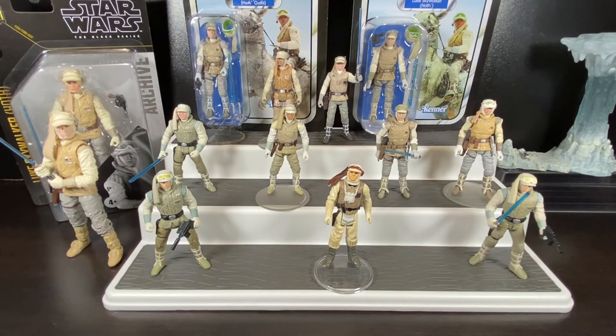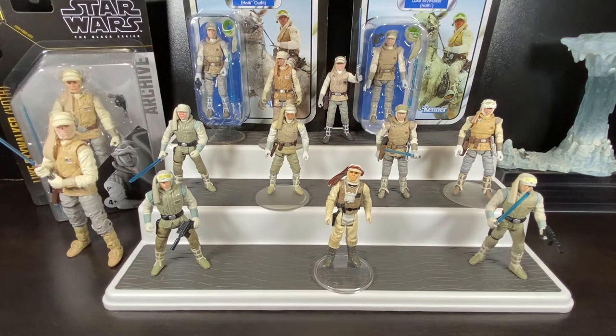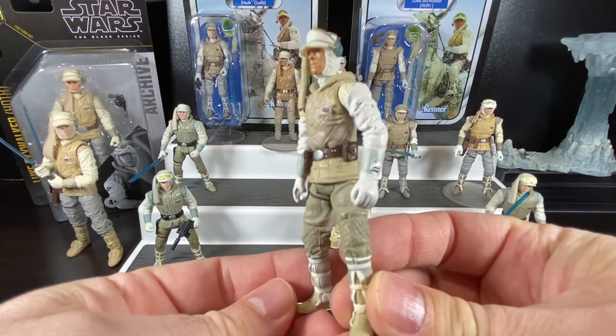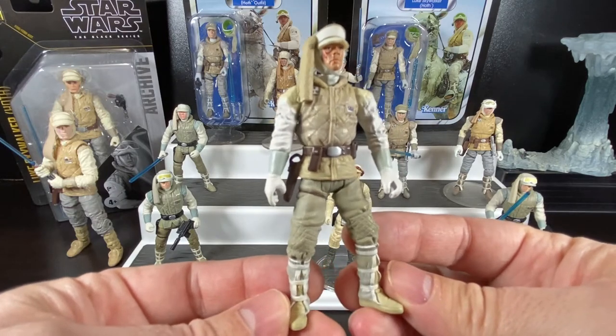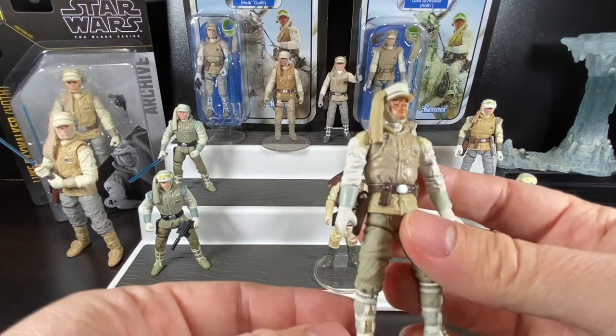We wouldn't get another Luke Skywalker for another six years — jumping from 1998 all the way to 2004, as part of the Star Wars Saga line. They merged all the lines together once the prequel movies came out, with prequel and original trilogy on the same card back. We finally get a brand new Luke Skywalker in Hoth outfit. Realism-wise he's a lot more detailed than the previous one — they've gone away from the bulkiness and made the figures much more realistic.